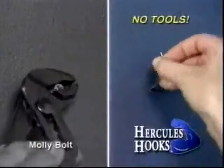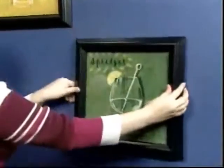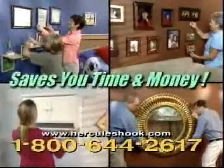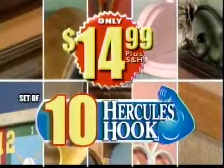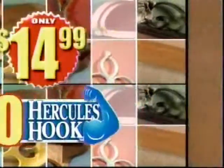Perfect for apartments or dorms because it only leaves a pin-sized hole. Whether you're hanging a picture or doing a complete room makeover, the Hercules Hook will save you time and money. Call now and you'll receive 10 Hercules Hooks for only $14.99. Order right now and we'll double the offer and send you 20 Hercules Hooks. We'll also include our laser marker precision leveler, yours free.